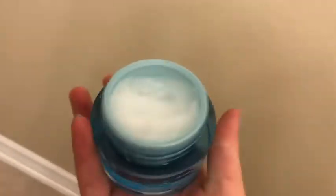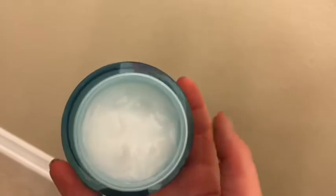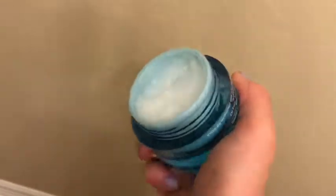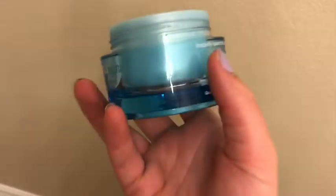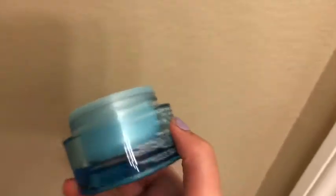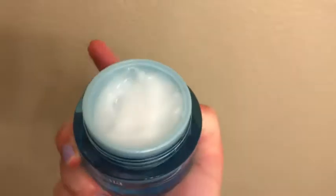A little bit goes a really long way, so I only use a little bit. There's not much left but this would actually last at least two years depending on how much I use. It's different for everyone — my skin isn't too dry right now.